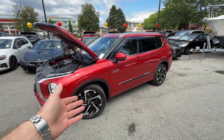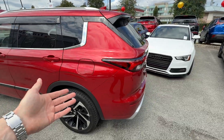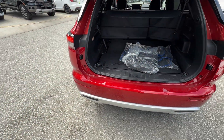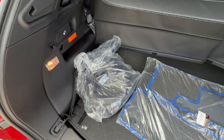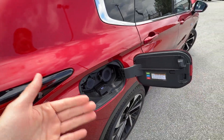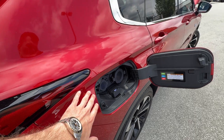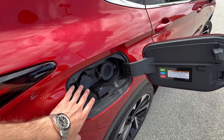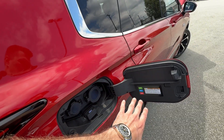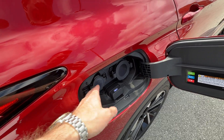When it comes to the PHEV, everybody always asks: how do you charge this thing and how long does it take? I want to show you a few things. Number one, it does come with a charger from the factory — right here in this bag is a regular charger you can plug into your wall in the garage. The plug goes in right here. We'll talk about three charging methods, plus a fourth bonus way inside the vehicle. The battery, EV range, and engine are the same across all trim levels.